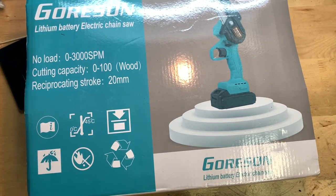Hey guys, it's JD from Ponzo World, and today we're unboxing and reviewing this mini chainsaw made by Gore Sun. This is a 90-dollar electric chainsaw that you guys can find on Amazon — links will be down below this video if you want to go pick this thing up. So let's go ahead and show you around the box.